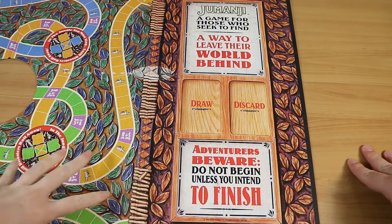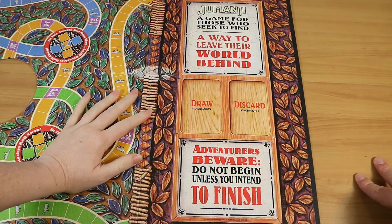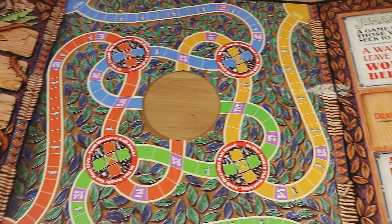Jumanji — a game for those who seek to find a way to leave their world behind. Adventurers beware, do not begin unless you intend to finish. This side of the board, aside from being the draw and discard pile area, is just that. It's really good aesthetics on this board — they've tried their best to make it look good. This is one of the flaps or folds. And here is the actual gameplay area, which isn't quite fitting on screen but each color has the same amount of space, intertwined like in the movie.